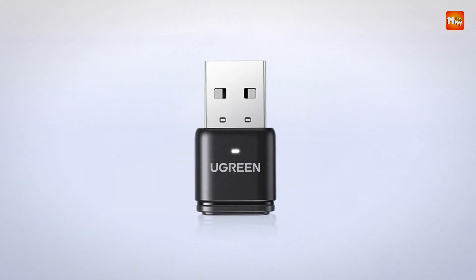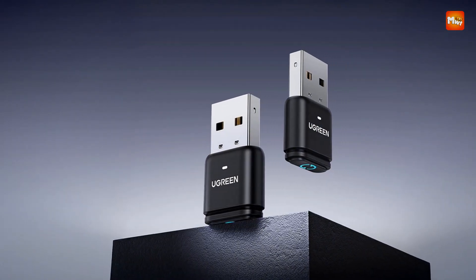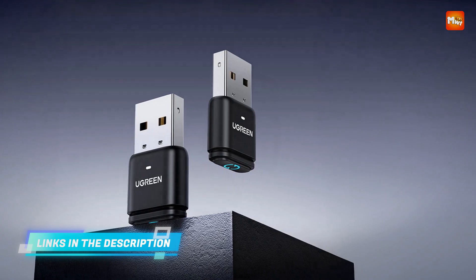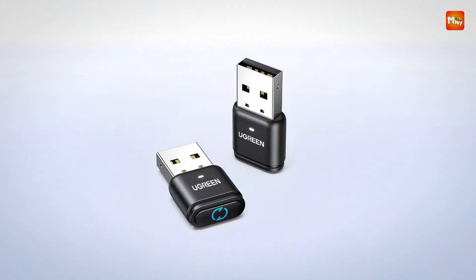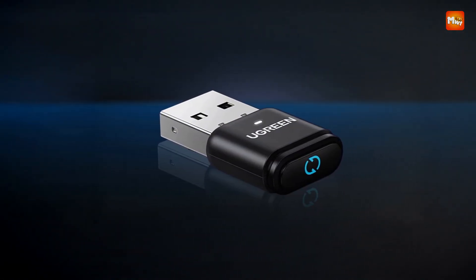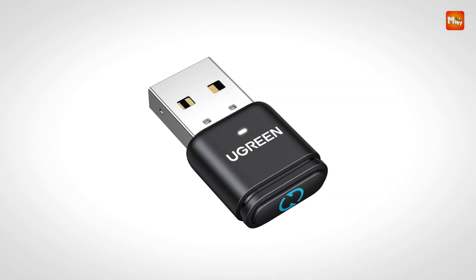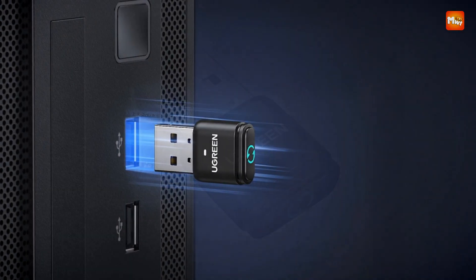Designed with universal compatibility, it supports a broad range of PCs and operating systems, including Windows, Mac OS, and Linux. Regardless of your hardware or software configuration, this mouse mover performs consistently without the need for driver installation or special configuration. Just connect, activate the jiggle mode of choice, and the device handles the rest, ensuring your session remains live without interruptions caused by system idling or screensavers.